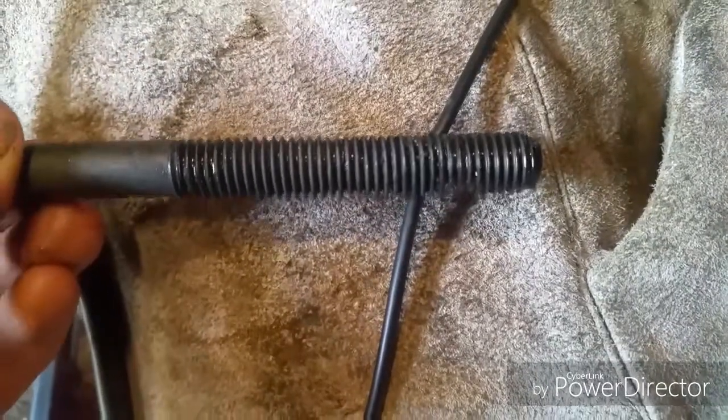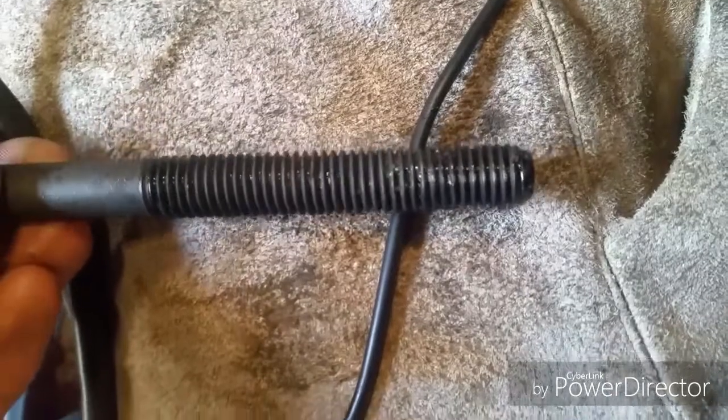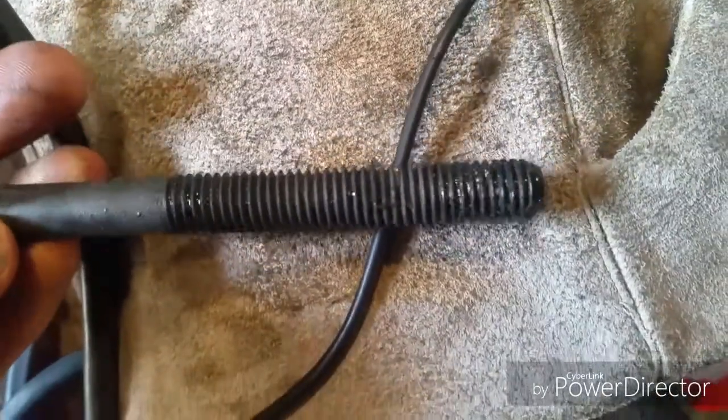So this is what they look like. A lot of them when you pull them out, they're just full of junk. You have to clean that out, get proper torque, and lubricate it.